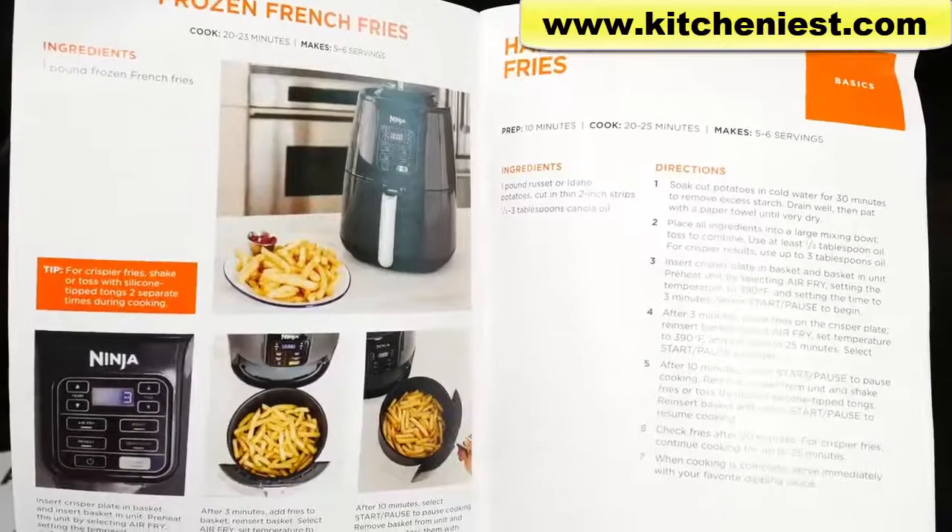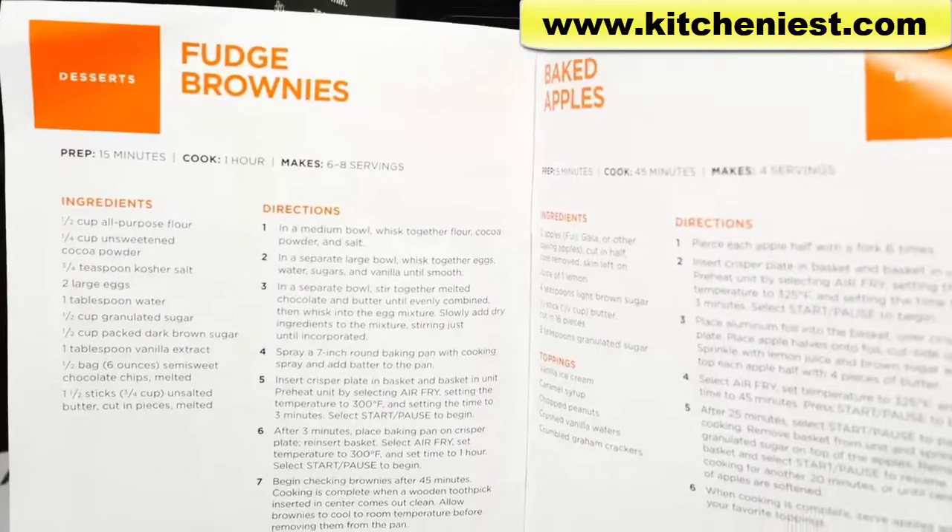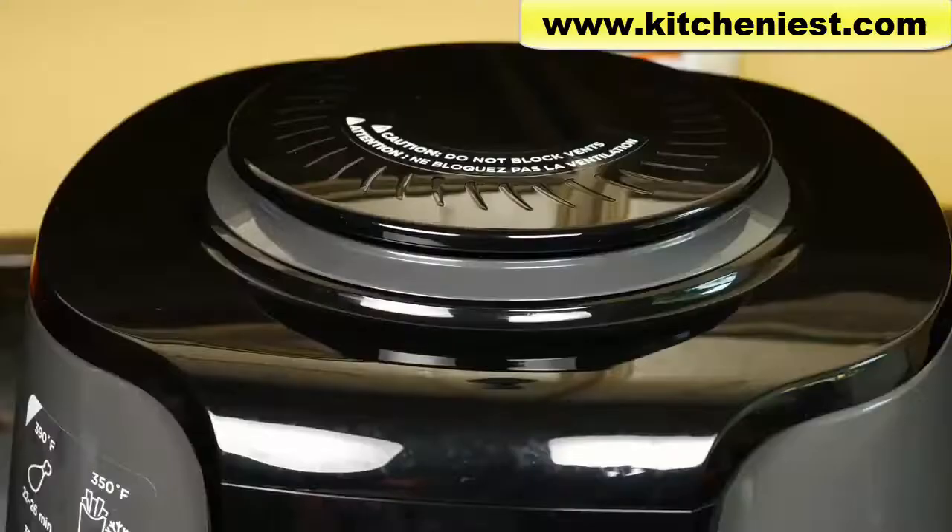There are also 20 recipes for french fries, jerky, chicken, fish, and desserts like brownies and baked apples. There's an air intake vent on top, so don't block it.